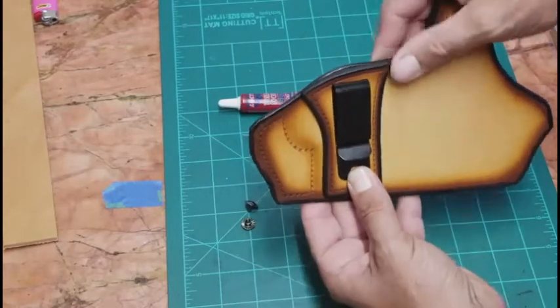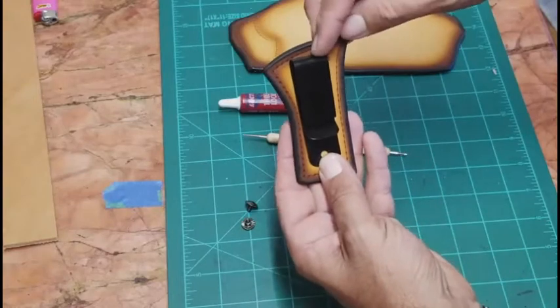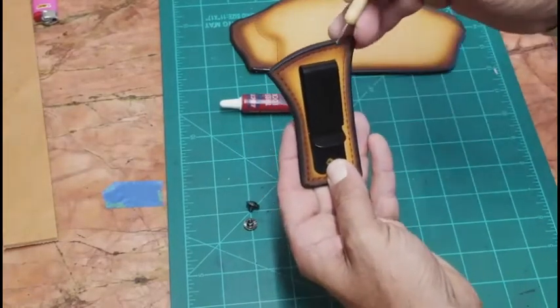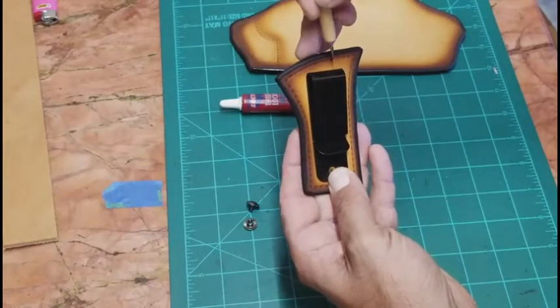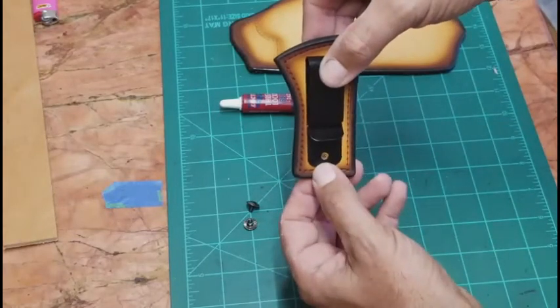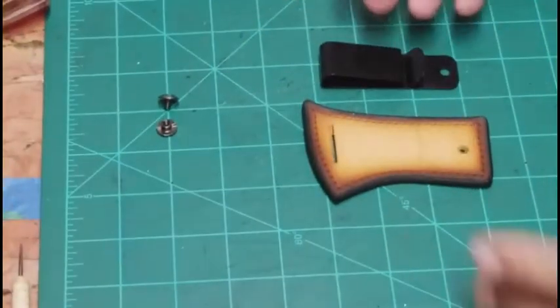I situate where I want the belt clip to be, then I take a small punch and mark right at the top of the belt clip. I also mark where the hole is going to go — that's going to be for our screw. Now we're going to assemble the belt clip to the retention piece.